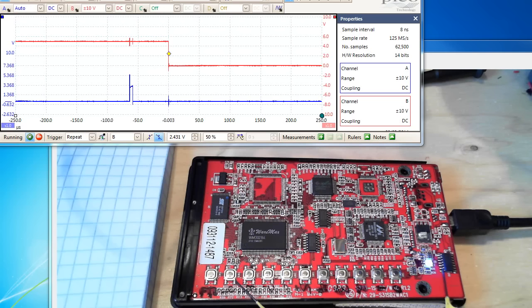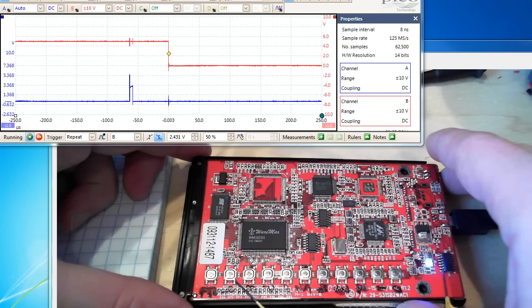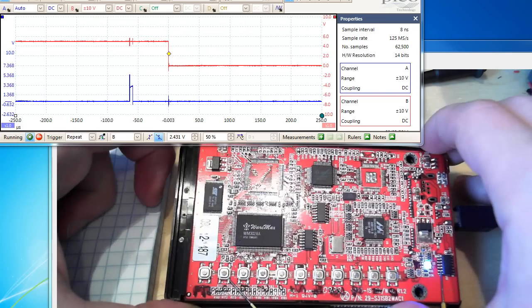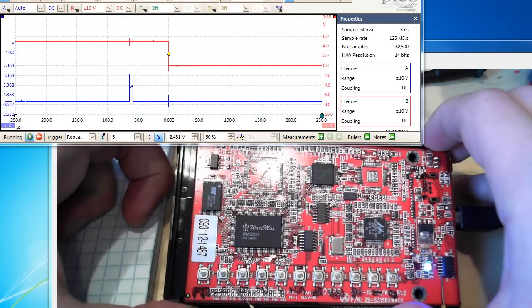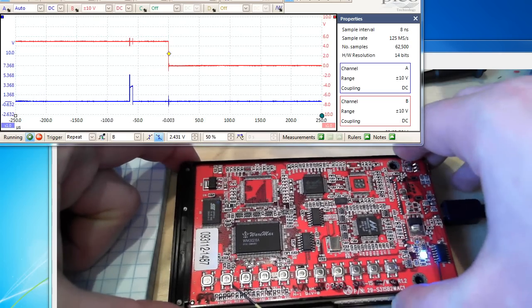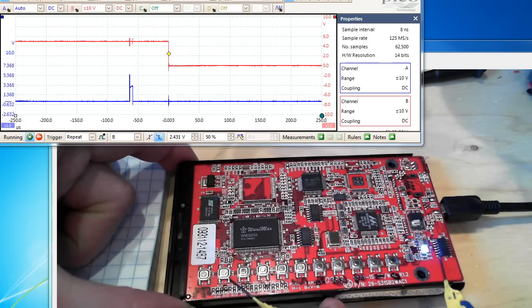I'm going to show you how to do a timing attack on a password-protected device — or PIN-protected more accurately. I have this USB hard drive enclosure. It's an end-of-life product so you can find them pretty cheap, like ten bucks. You put a hard drive in the enclosure.